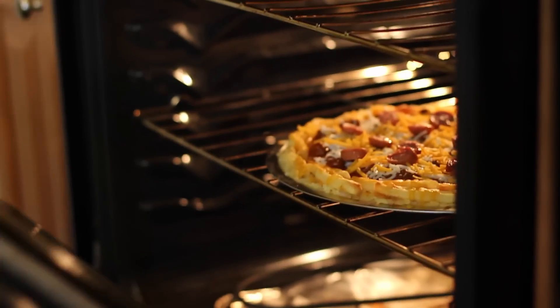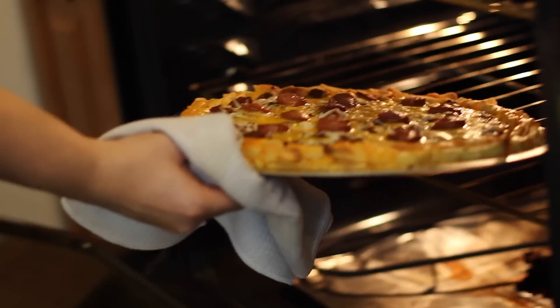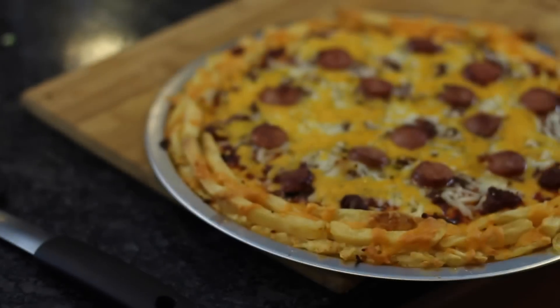Put the pizza back in the oven for five to ten minutes until it's done. And our pizza is done. Dude, seriously, this thing looks awesome.